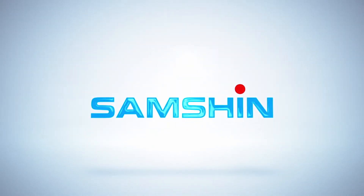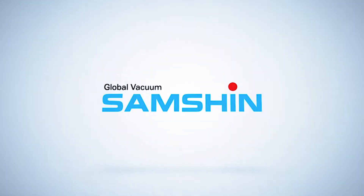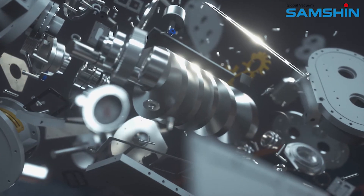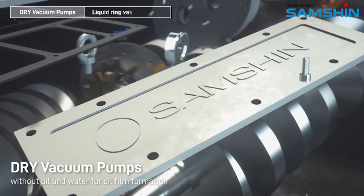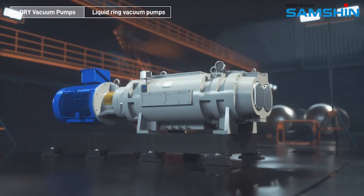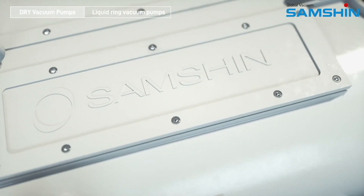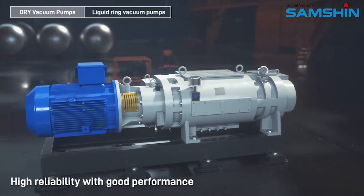Global Vacuum Samshin. Dry vacuum pumps without oil and water for oil film formation. High performance variable screw with high reliability and good performance.